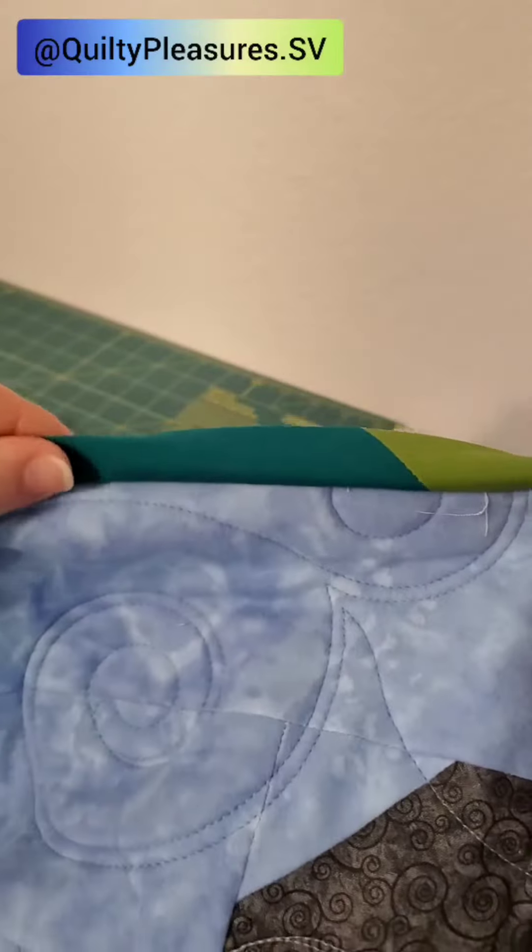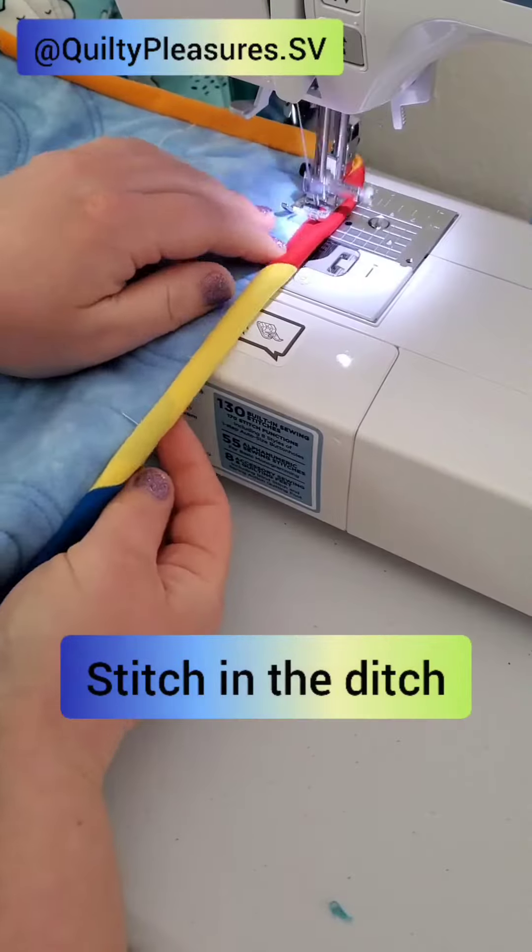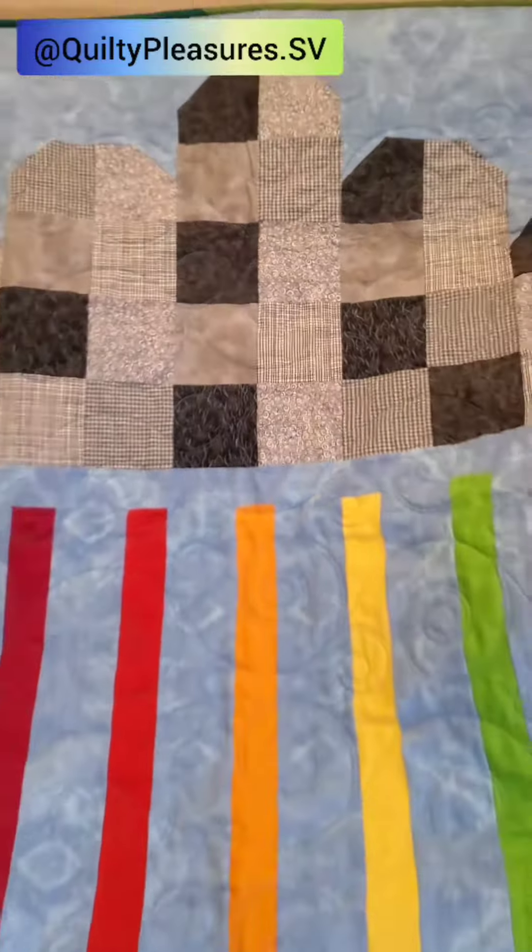Next I used a quarter inch seam to attach the binding to the front of my quilt. Then I flipped it over and finished the binding off on my machine by doing a stitch in a ditch on the front of the quilt.